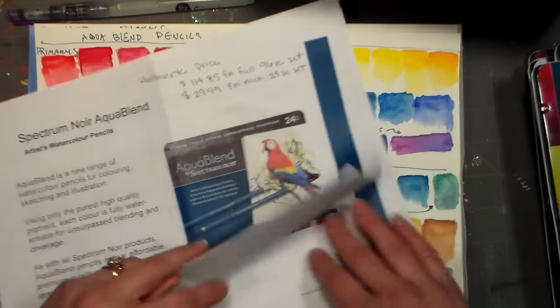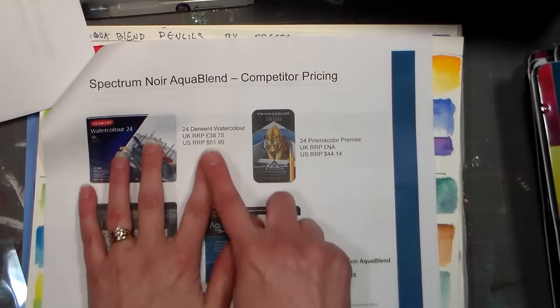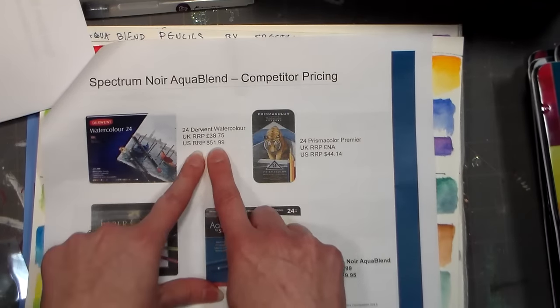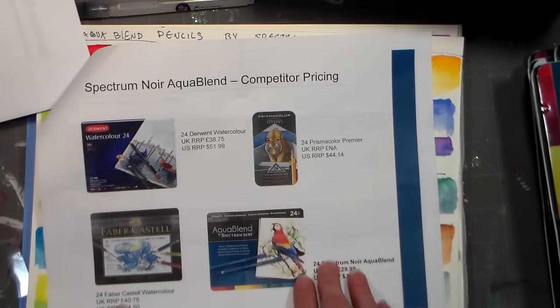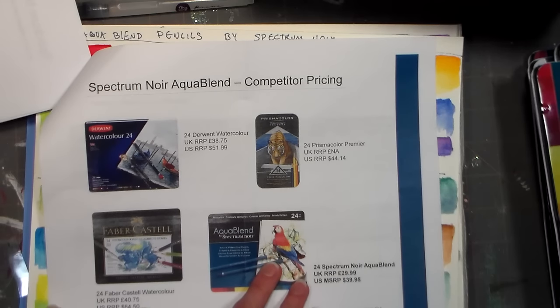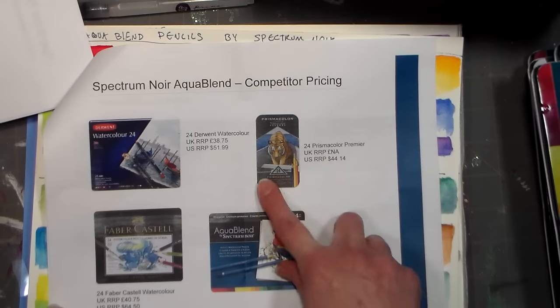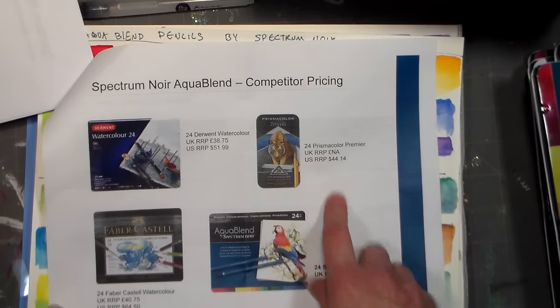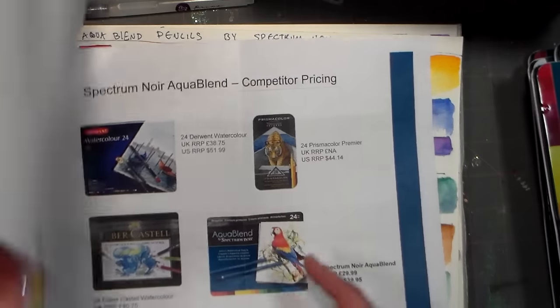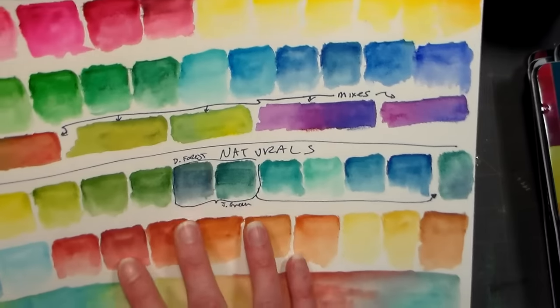I wanted to show you — 24 of the Derwent watercolors retail at $51.99 versus $39.95 for regular retail on the AquaBlend. Albrecht Dürer always runs higher at $64.50 for 24. And Prismacolors — I tried a few of those and wasn't happy with them — those are $44.14. So the AquaBlend under regular retail is definitely the most economical, and I was very pleased with the colors.